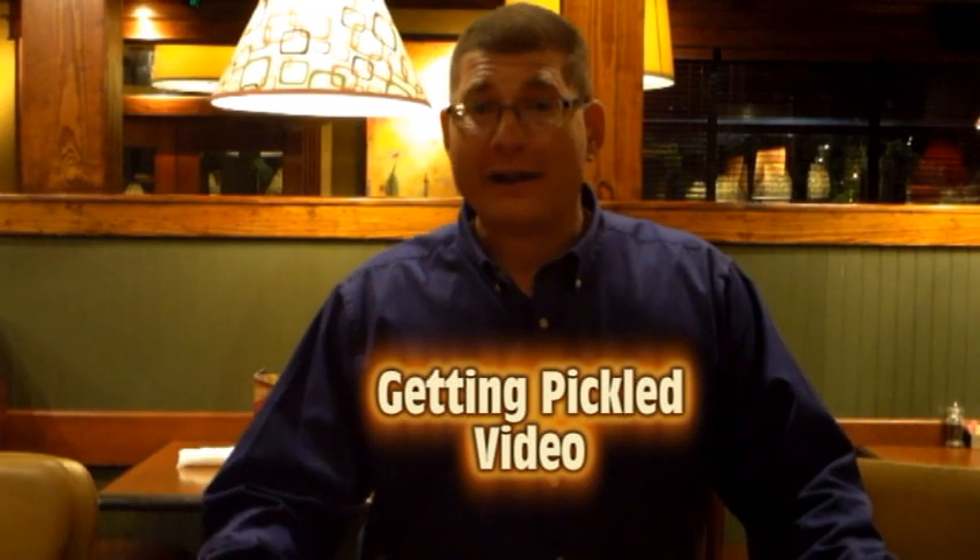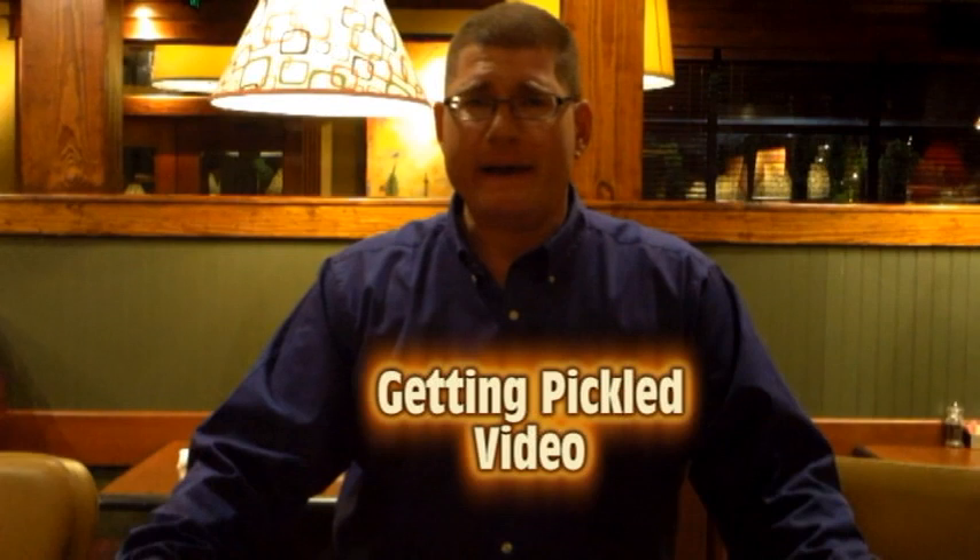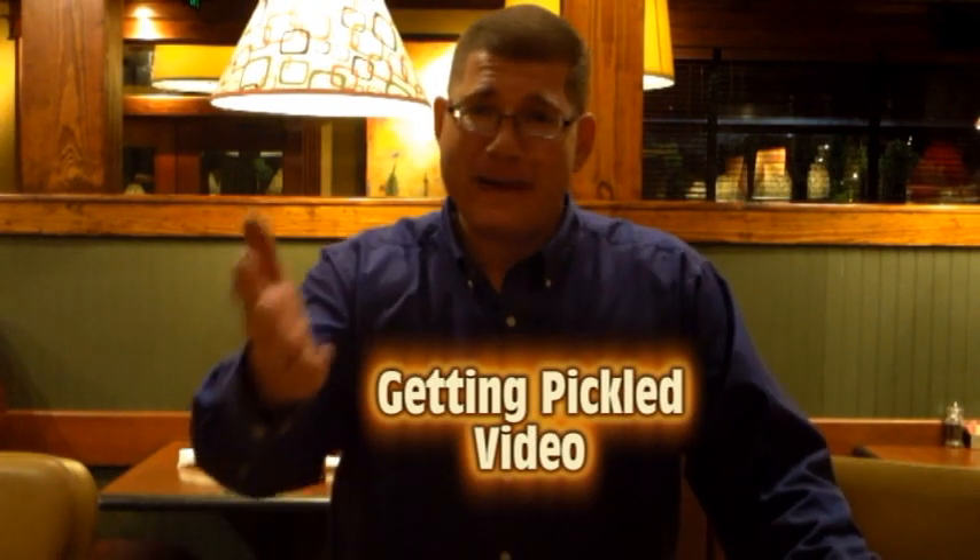Now that you saw what getting pickled is, if you want to click on the link below it'll take you right to my video called Getting Pickled. I feel like you're getting pickled — I find it hilarious. Maybe you will too.